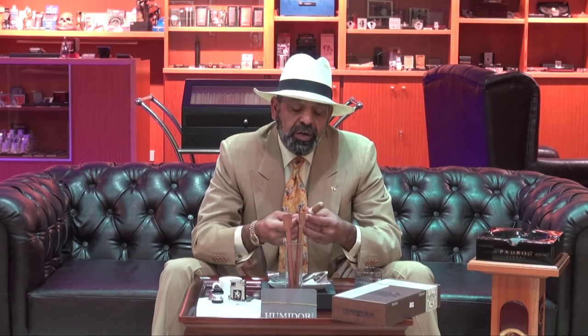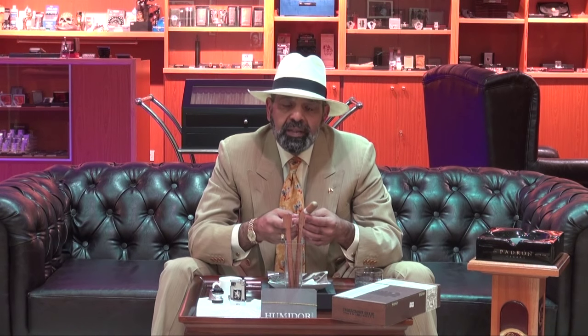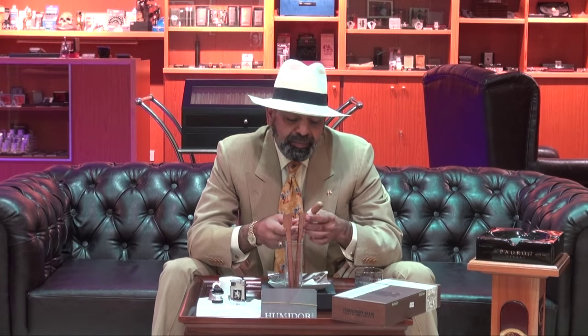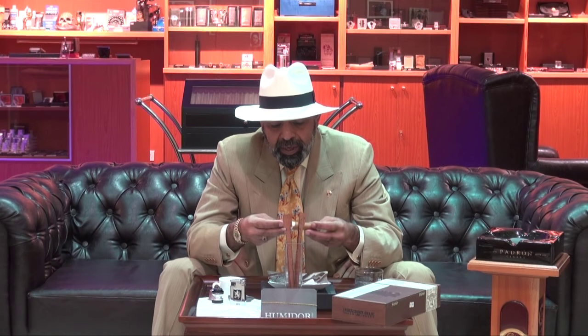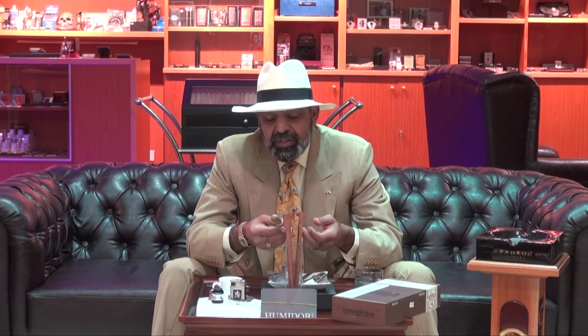As mentioned, this cigar comes in Robusto size, which is 5x54. This is actually the first blend for master blender Willy Herrera under the Undercrown line, because normally he was doing work for what they call a rare stele. Beautiful, well-constructed stick with a golden color, and the size is 5x54.